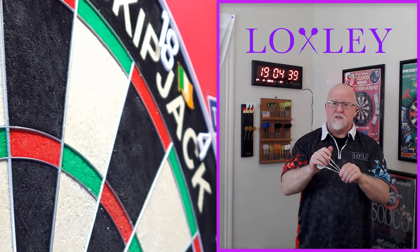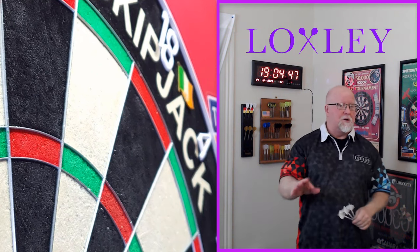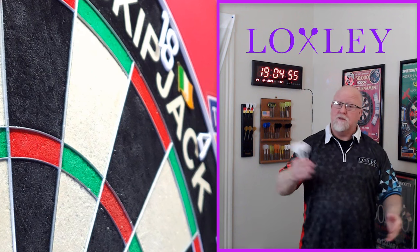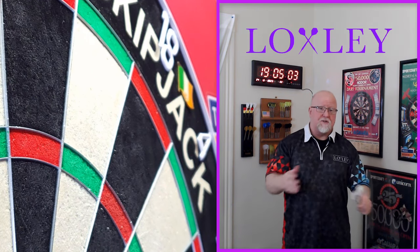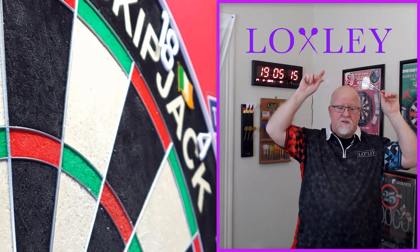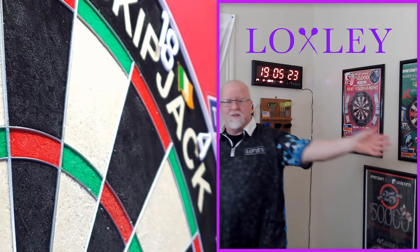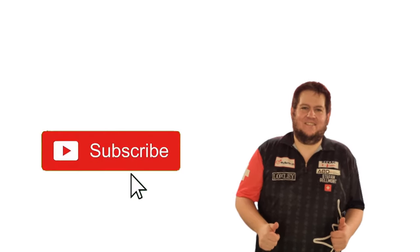Now comes the time where I give these a recommendation for a recreational dart player. At 18.5 grams, it's probably a little too light for most players, but they do come in 23 grams — a perfect weight, not too light, not too heavy. I'm going to grade the 23 gram version even though I don't have them: front gripper, middle gripper, rear gripper — it's going to work incredibly well for a lot of players, and it's Loxley so the quality is there. For the 23 gram version: 8.7 out of 10. Until next time, catch you on the next video.